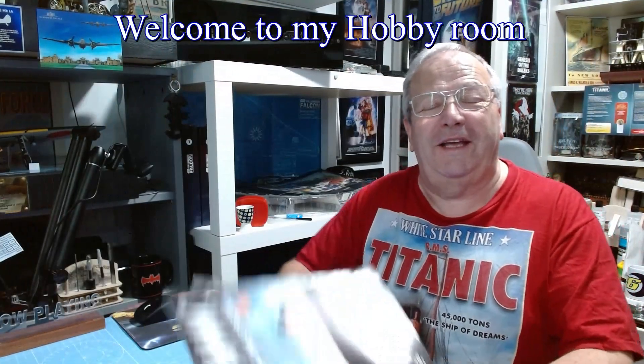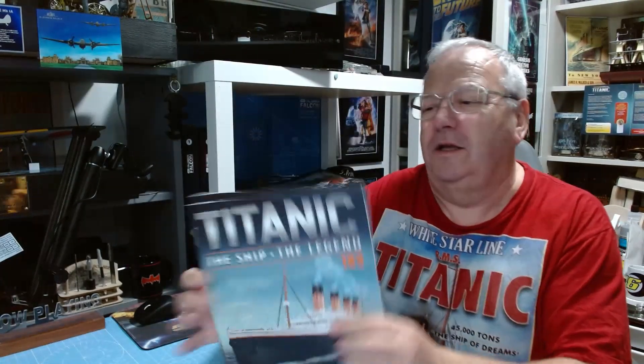Hi, welcome to John's Mall Making. Today we've got the Titanic — stages 183 and 184. We've got some more solid cover to pop in place and a lot of detail in these two magazines.